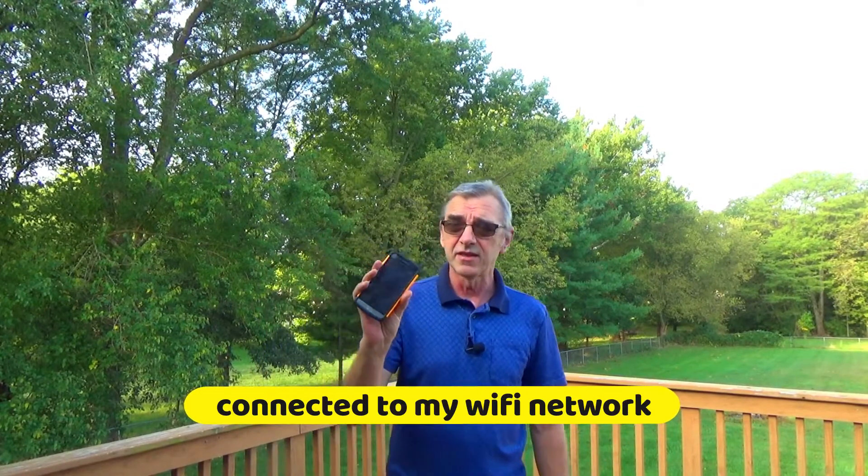That's really easy to check. I have here an old cell phone — it's not connected to any cell service. I have an app on that phone called Wi-Fi Man. With that app I can easily see the signal strength.